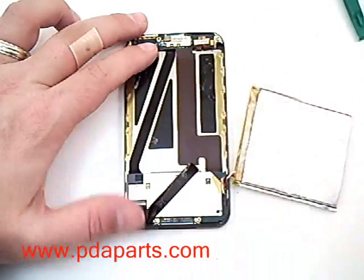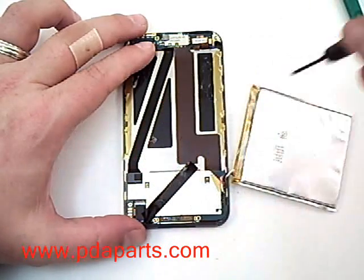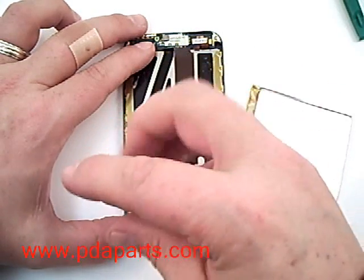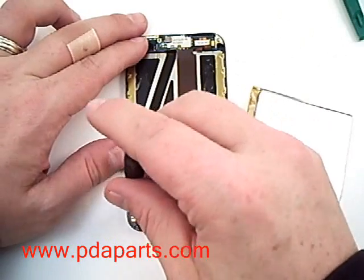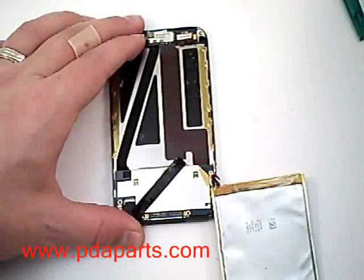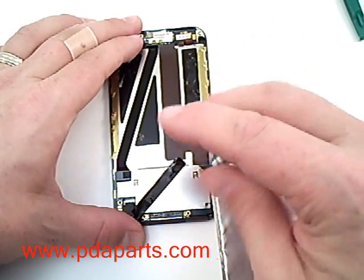There is a piece of tape at the bottom. Remove that tape and underneath it you will find three screws. Please remove the three screws using a small Phillips screwdriver. There is one more screw located near the connector for the battery — remove that one also using the Phillips screwdriver.